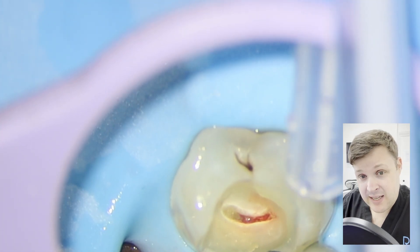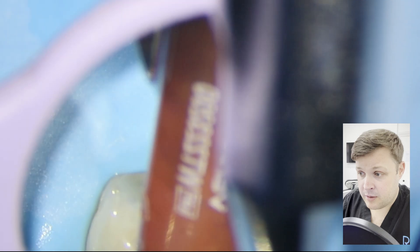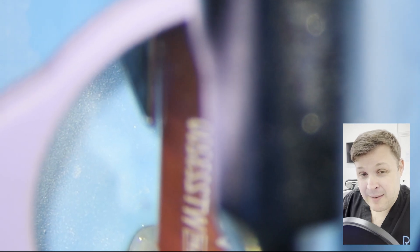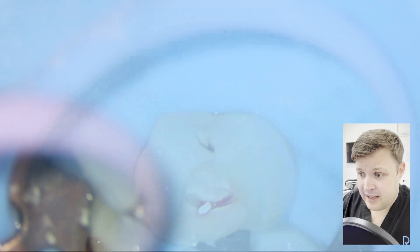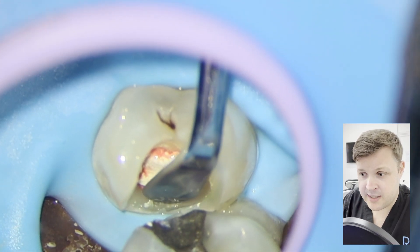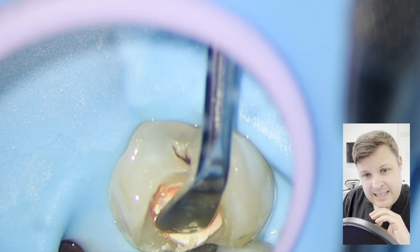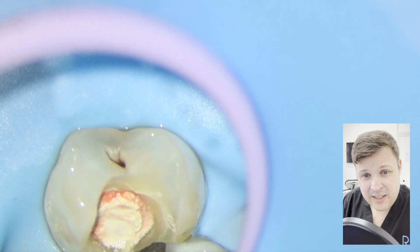Biodentine would be a fantastic product to use here, but it isn't very cost effective. So in this case, I'm using something called Well Root Putty. It comes in a little capsule, used as you would use for a composite, and it's really easily manipulated — though it can sometimes be a bit fiddly to use.